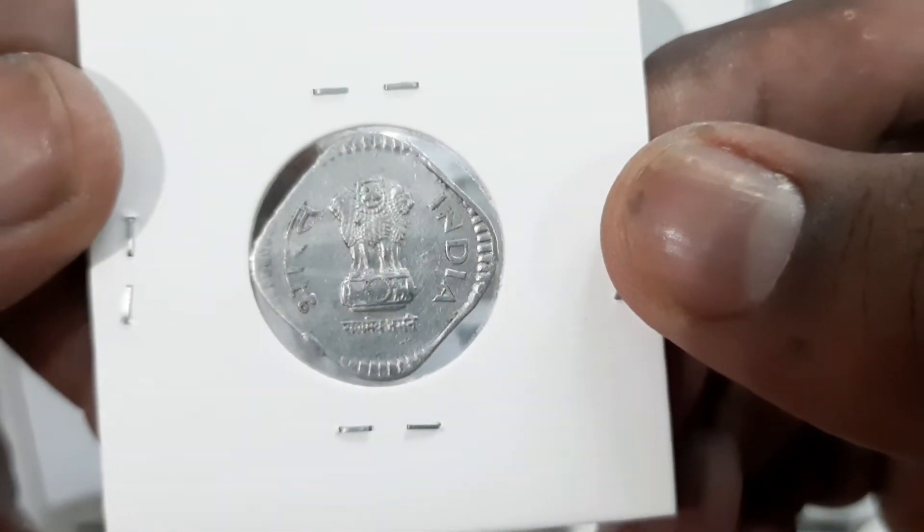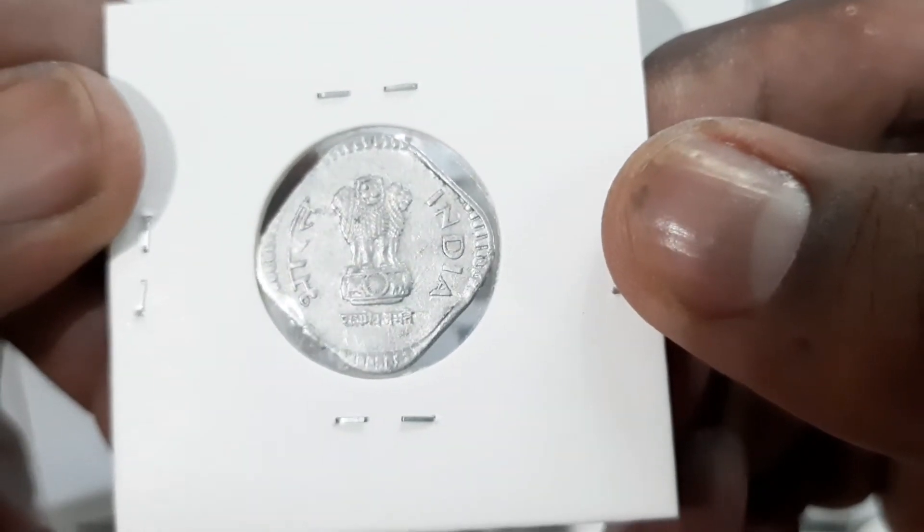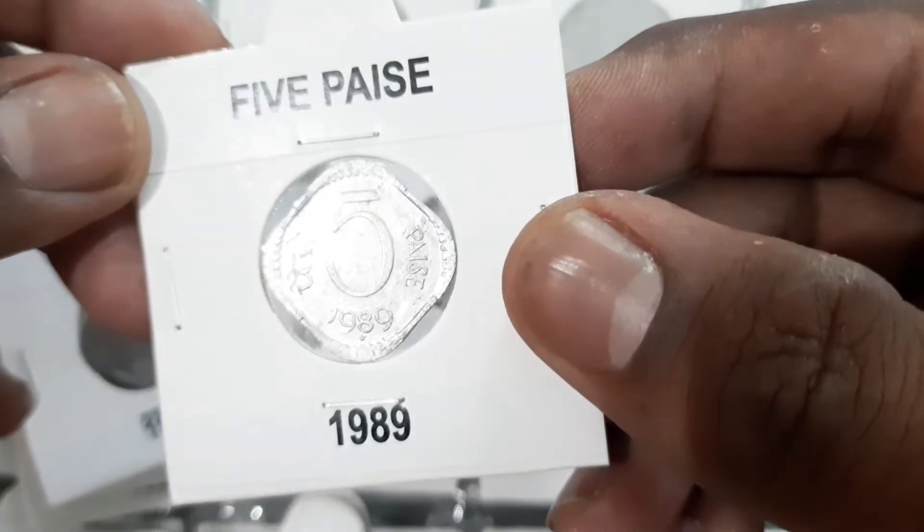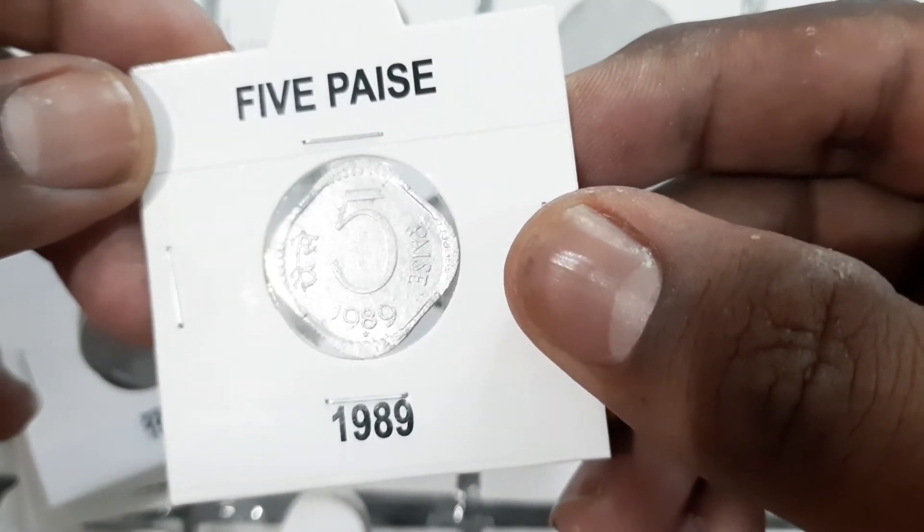On the obverse, Ashoka lion in capital with lettering Bharat, India, Satyamev Jaite. On the reverse, denomination and date with lettering paise in both English and Hindi.